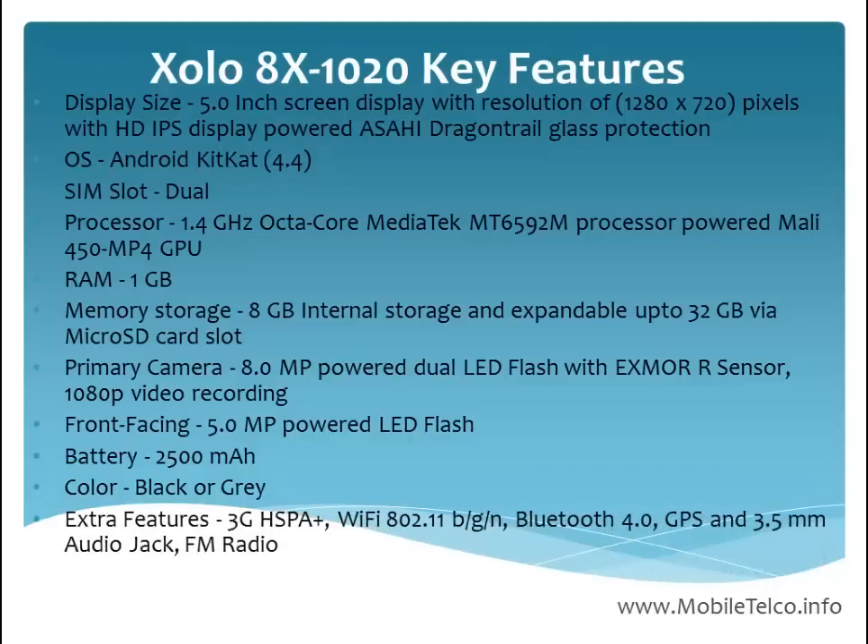For extra features, it is a 3G Wi-Fi enabled phone with Bluetooth 4.0 and GPS. It also has a 3.5mm audio jack and FM radio.